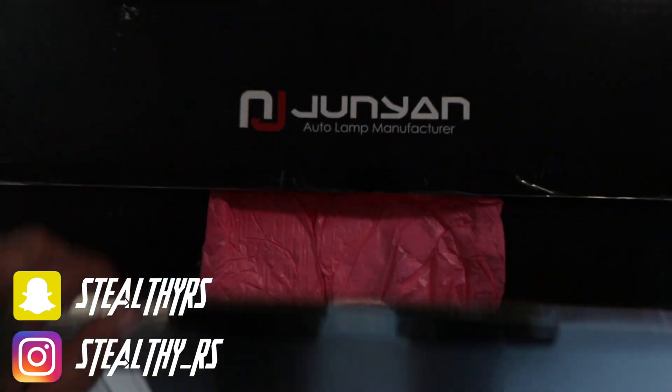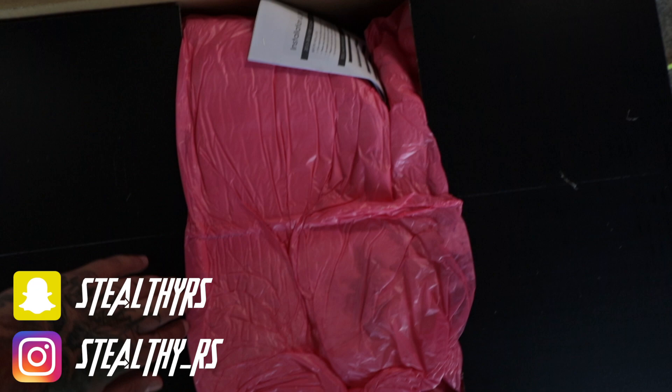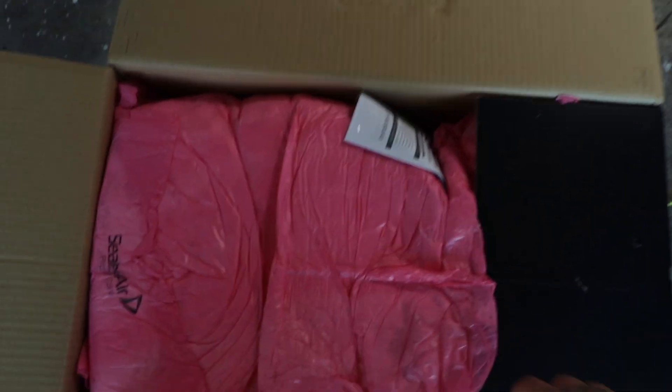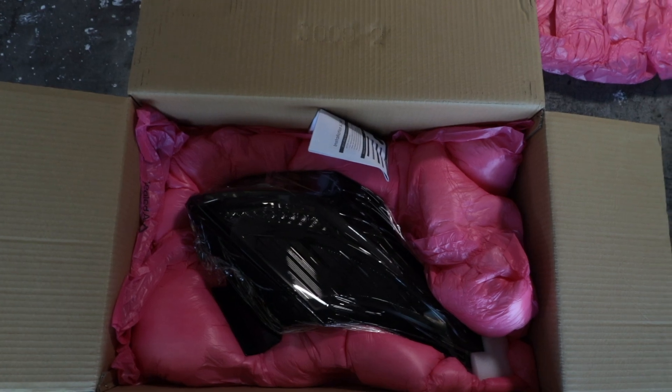In today's video we are doing a little bit of an install. Let's go ahead and get this box open. Can anybody guess? We got Spec D tail lights.